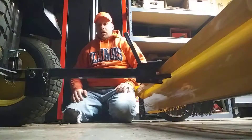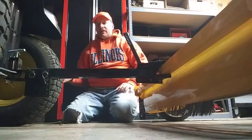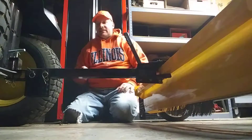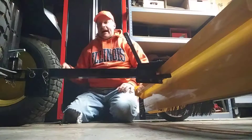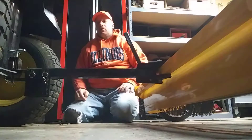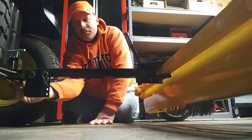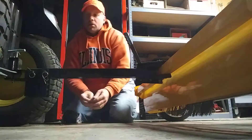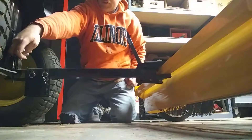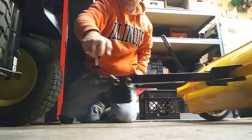Now I'm going to show you guys how to unhook it, which is the opposite of hooking it up. To unhook it, you pull the cotter pin out, then lift up on the spring-loaded hitch like that till it comes out of the hole, and wheel it back.